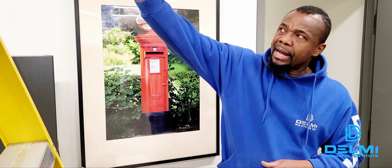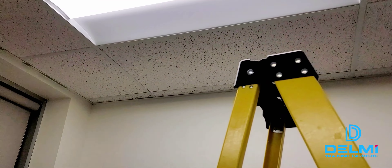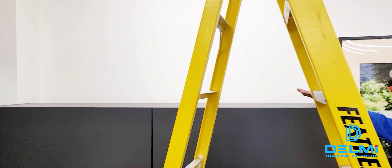Hey folks, it's Roland again from Delmi Training Institute. In this video I'm going to walk you through the steps to mount a camera on one of these popcorn ceilings. In earlier videos I did the installation whereby the ceiling tile was in place and I mounted a camera to it.